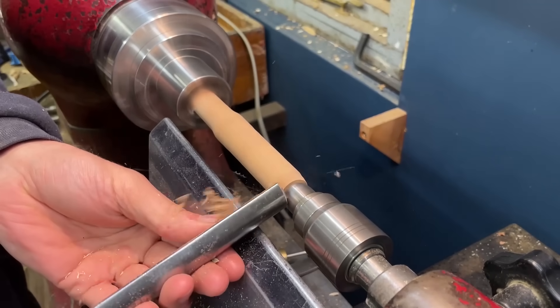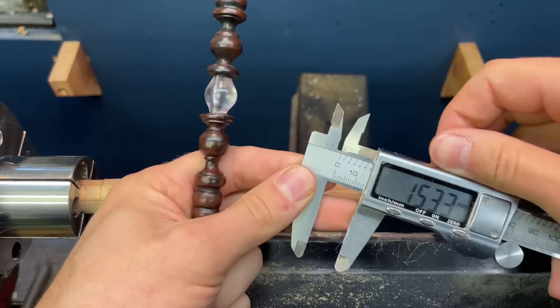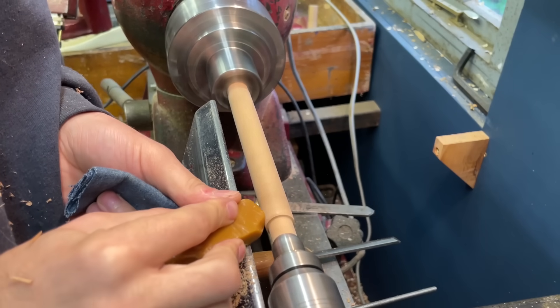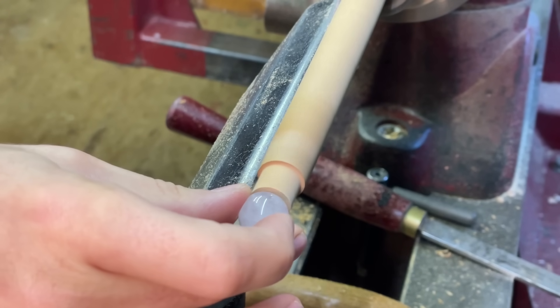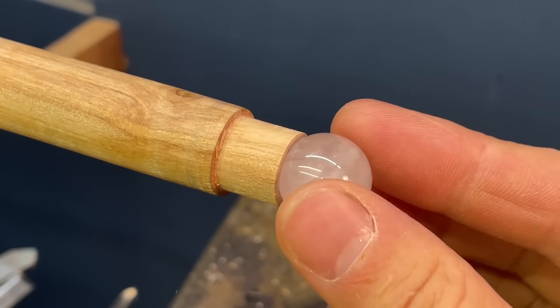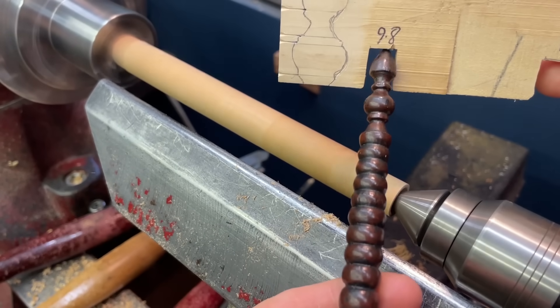Now the blank's in the lathe, I can quickly knock the corners off and start marking out this wand. I'm obviously going to make this wand in two halves, and the first step is to make a little hollow in the end of the wand to fit that rose quartz. So I'm just gently holding that with a bit of wax in the rag, opening that out until the rose quartz fits really nicely, or as best as I can get it. Once that's done, I can bring the tailstock up and continue marking out.